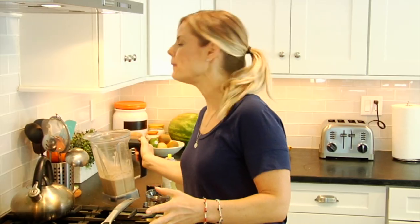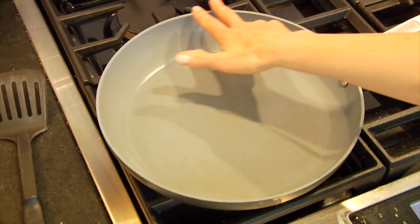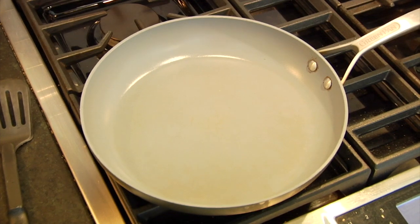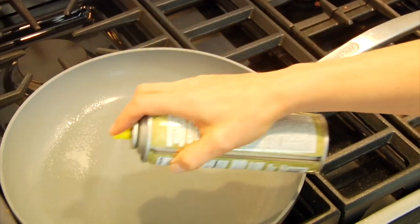Then, to make my pancakes, I've got a nice big 12-inch non-stick sauté pan that I'm going to heat up over a medium heat. Now, the key when you're making pancakes is you want your pan to get hot, but not too hot, because you don't want the outside of the pancakes to cook before the inside. So what I usually do is use that first round of pancakes as my tester and then adjust the heat as needed.